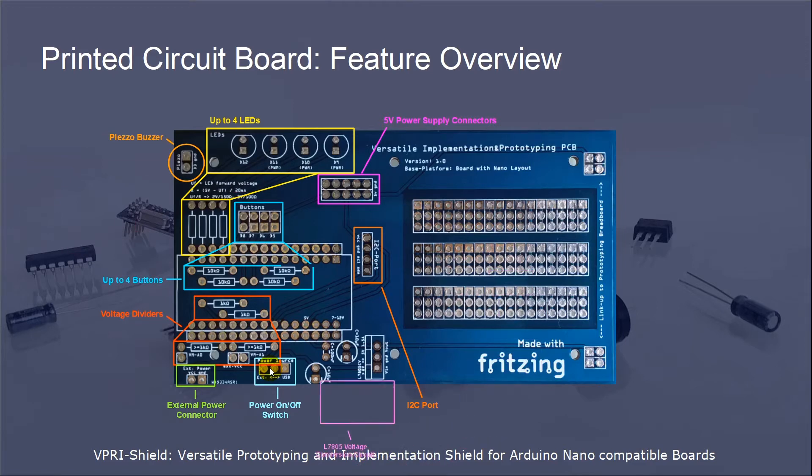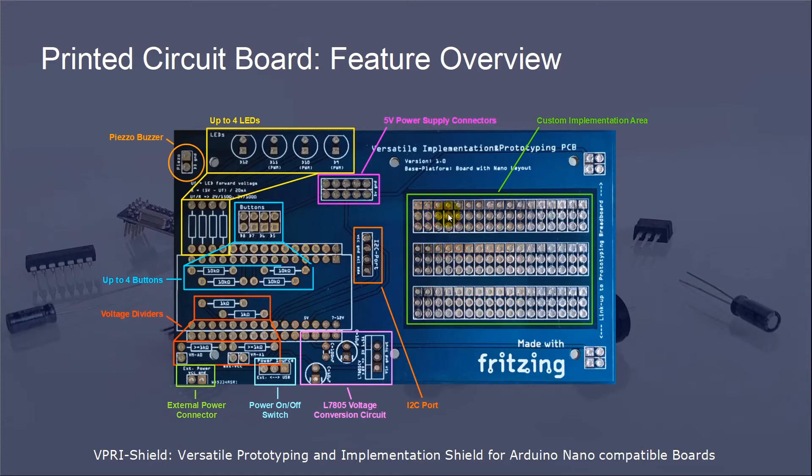If you do not want to use the VIN pin voltage conversion of the Arduino board, or if you want to use higher voltages as a power source, there is the option to implement an L7805 voltage conversion circuit. This circuit consists of a capacitor on the input side, two capacitors on the output side, and the L7805 voltage conversion unit. For all custom elements of your device not covered by the standard elements of the shield, there is a custom implementation area. The last thing available on the shield is a link-up to a prototyping breadboard — as soon as the shield is supplied with 5V, the breadboard is supplied with the corresponding voltage too.